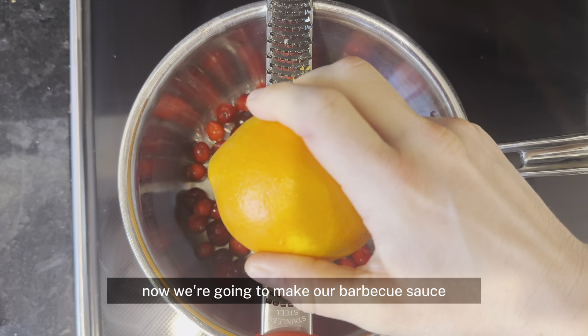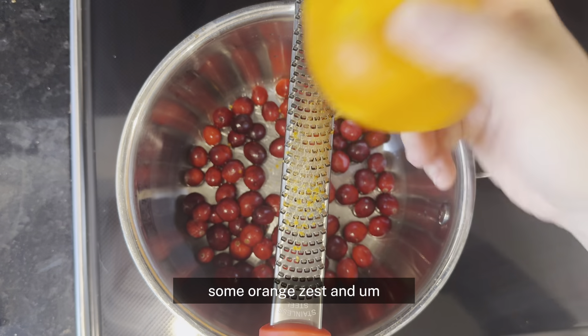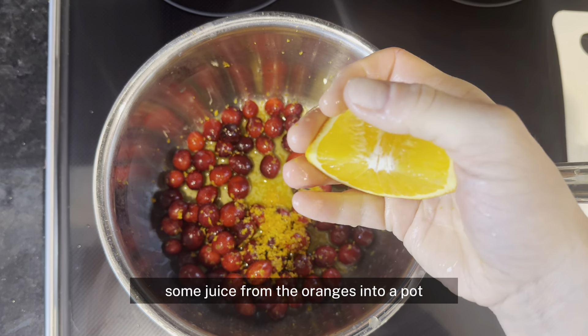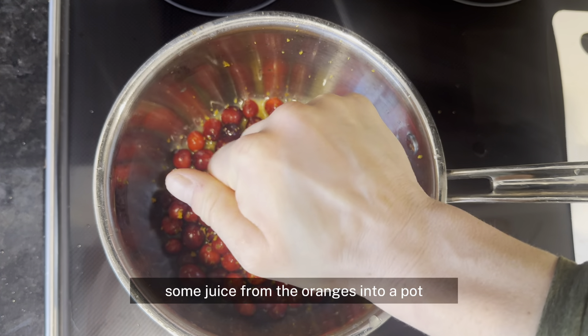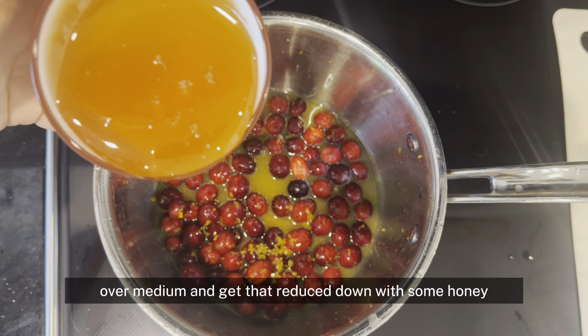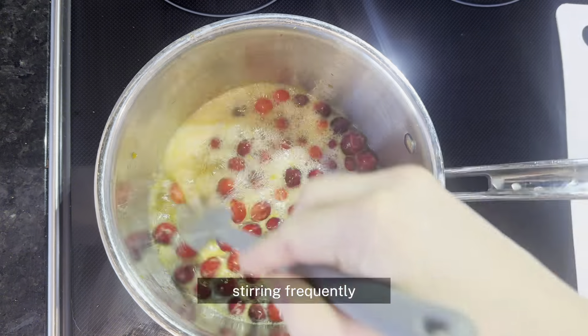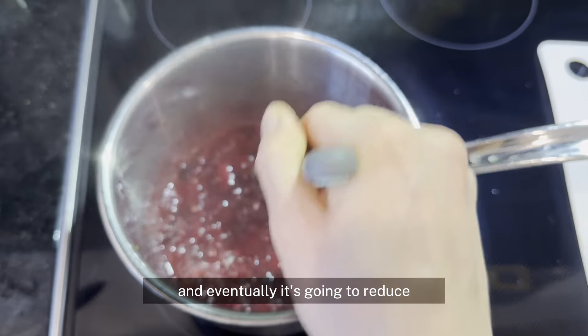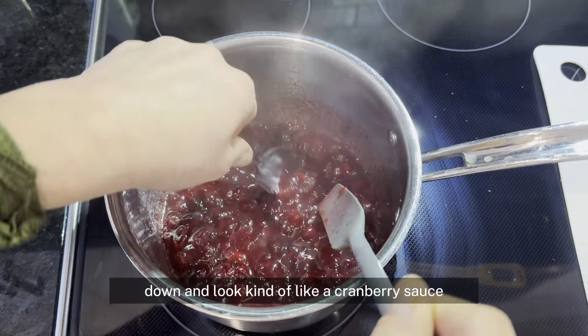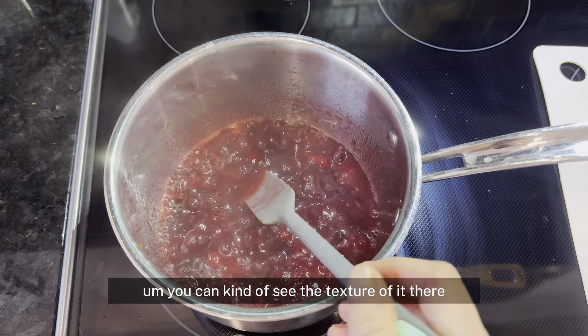Now we're going to make our barbecue sauce. Add a cup of cranberries, some orange zest, and some juice from the oranges into a pot, then bring that to a boil over medium heat. Add some honey, let it boil stirring frequently, and eventually it's going to reduce down and look kind of like a cranberry sauce.